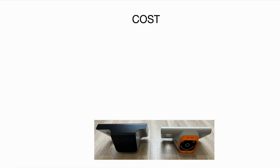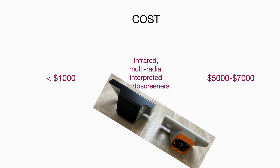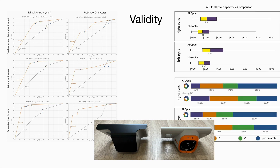What about cost of infrared photo screeners? The AI Optic is very affordable compared to the conventional infrared locally interpreted photo screeners, which cost between $5,000 and $7,000. So in this case, the AI Optic comes out ahead. But what about validity? If we compare the ability to detect amblyopia risk factors and to estimate refractive error in this high amblyopia prevalence group, the Plus Optics outperforms the AI Optic.